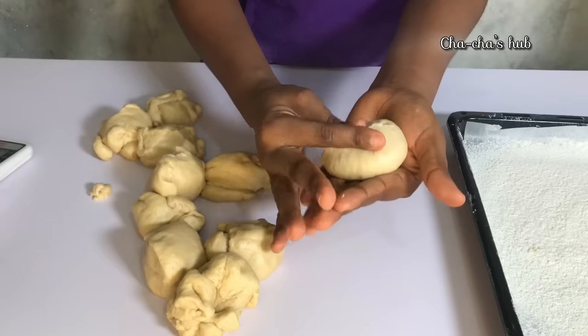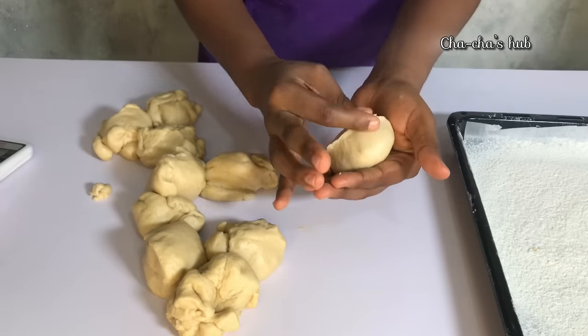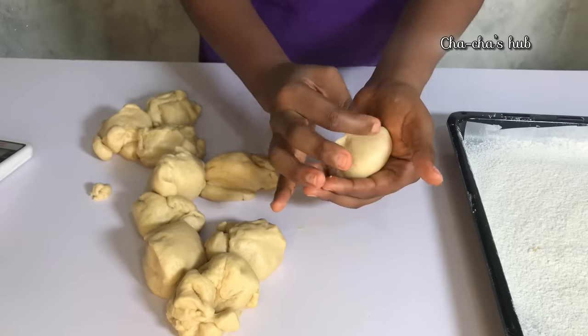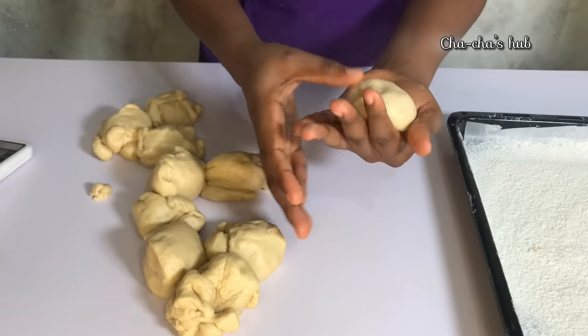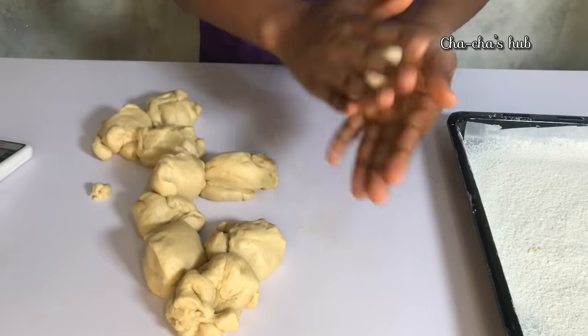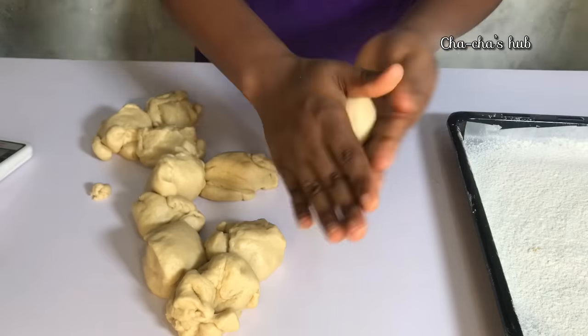When it's done, I'm going to let it proof for about 30 to 35 minutes before frying. If your yeast is very active, in 20 minutes your dough may already be ready to fry. If your yeast is not very active, you can allow it to rest for 40 to 45 minutes, or even one hour, until the dough doubles in size before you fry.